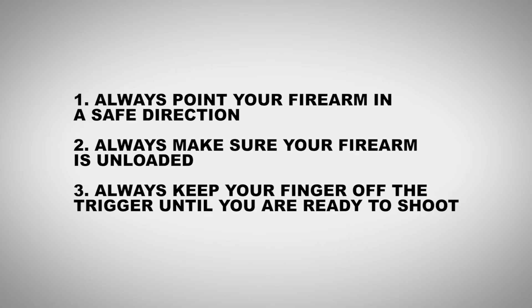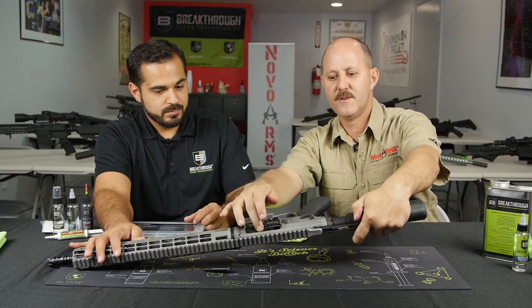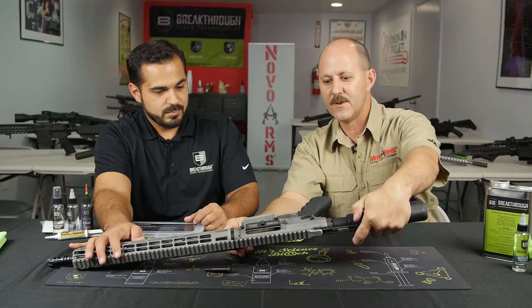Always keep your finger off the trigger until you're ready to shoot. Safety is always our number one concern, so you want to pull the charge handle back and make sure there's no live rounds or any type of ammunition in the room while you're cleaning your rifle.